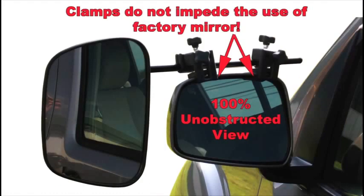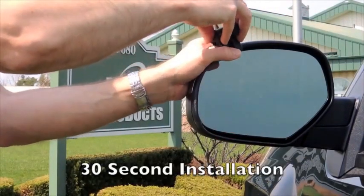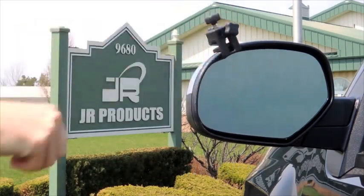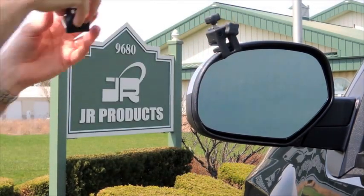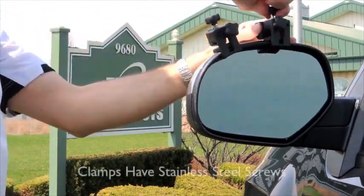Will not interfere with the operation of your existing electronic factory mirror or block the view of them. The AeroToy mirrors virtually eliminate the vibration issues of other mirrors without the use of cumbersome and substandard suction cups, straps, cranks, or sleeves.